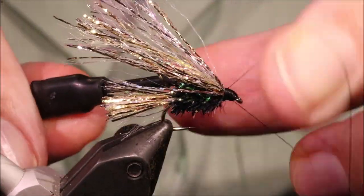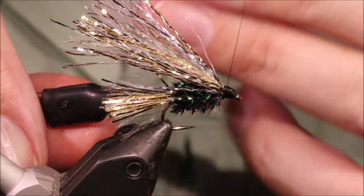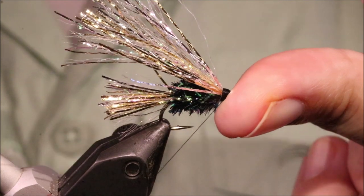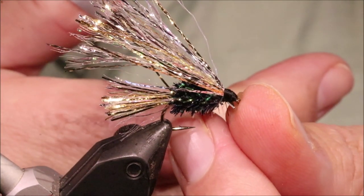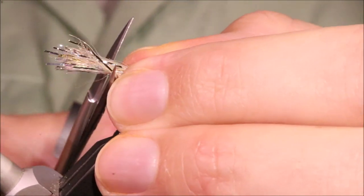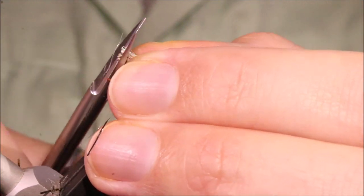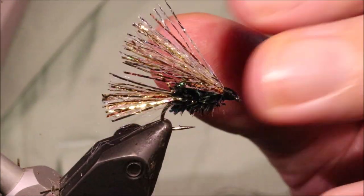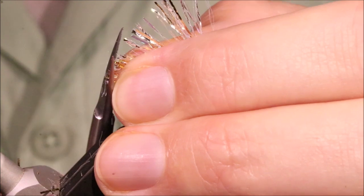Whip finish. I'm just going to come in and trim that — curve the scissors as I trim it, and it will make it slightly uneven so that they can move a bit better.